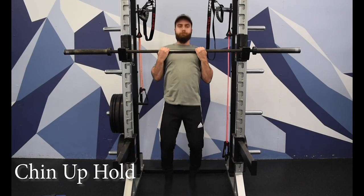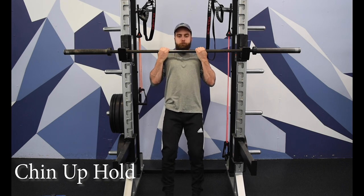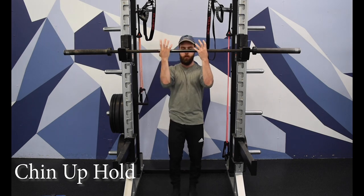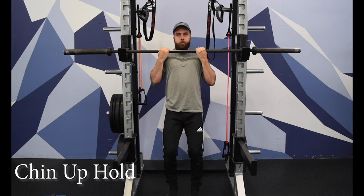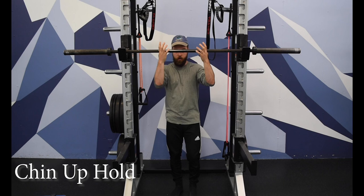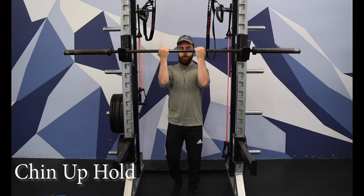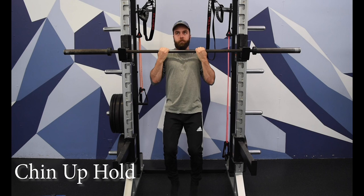For the chin-up hold, position your hands just inside shoulder-width apart with an underhand grip, palms facing you. From there, pull your chest to the bar, trying to squeeze your shoulder blades together like there's a pencil in between them — you're trying to not let that pencil move. Hold that position at the top for a five-second count, then lower yourself back to the starting position.